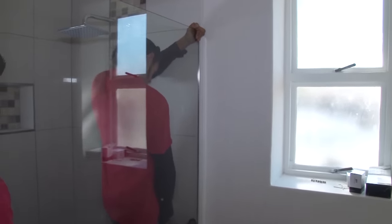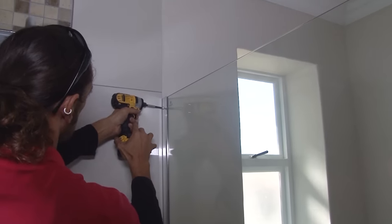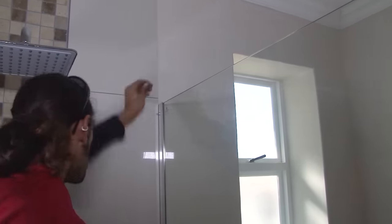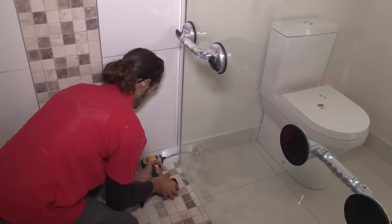Using a drill with a metal bit, drill a hole at the top of the channel and insert the supplied screw. The machine we're using is an impact driver — it's not a hammer drill. Don't use a drill set to the hammer function for this stage. A second screw is fitted to the bottom of the unit to secure the glass to the wall.